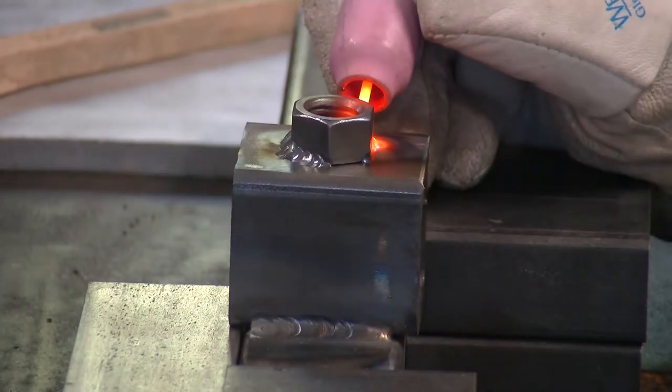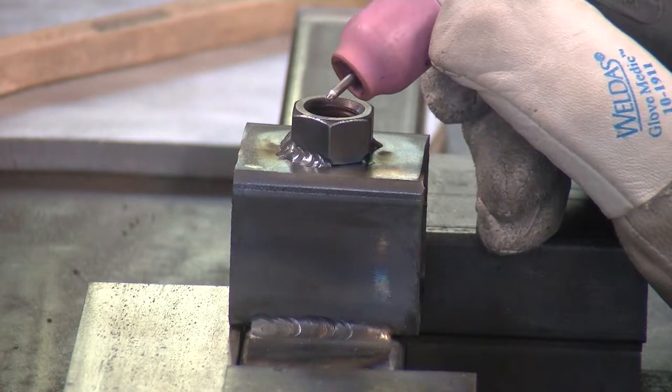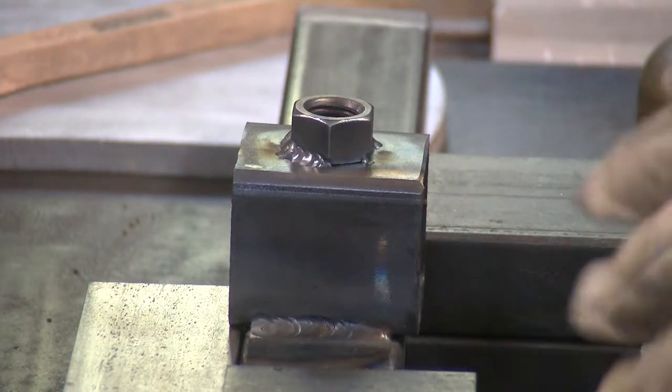Got that big blob of schmutz on the end of my electrode, so now it's difficult for my arc to focus. That is not the sharp pointy electrode that I should be using. And so even though I had it jammed into the corner there, the heat wasn't wanting to go where I wanted it to go — it was doing its own thing. So we'll swap electrodes out.